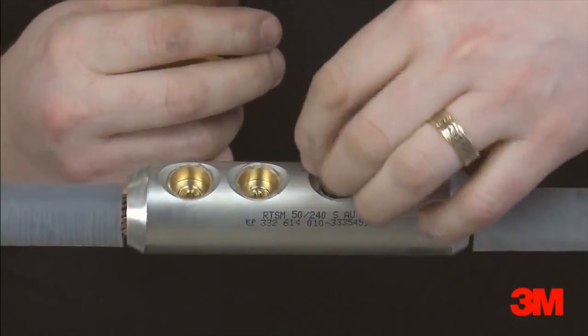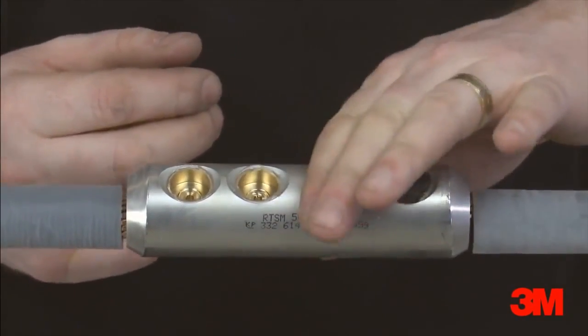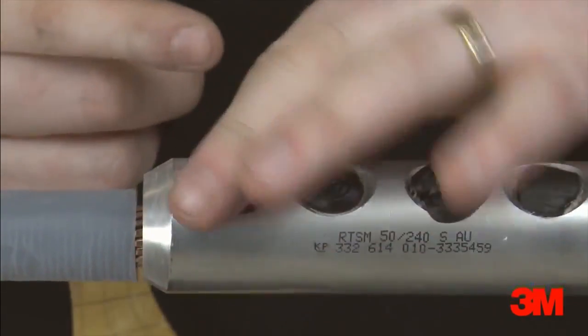Scotch Seal 5313 mastic is used to fill the mechanical connector screw holes and smooth out the connector profile.